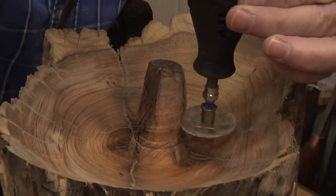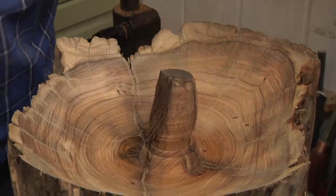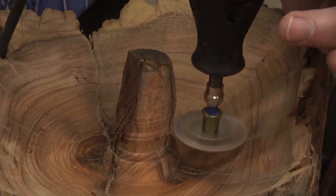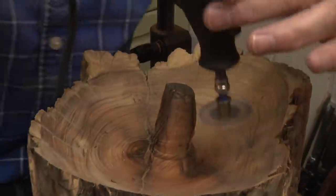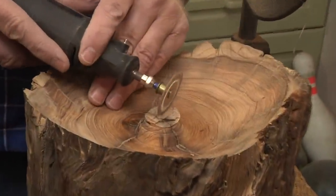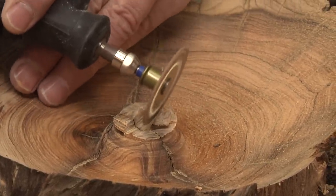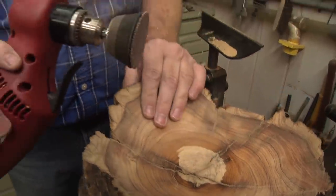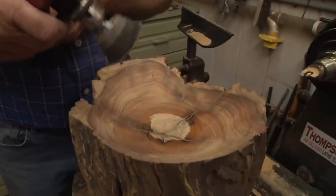I switched to my Dremel now rather than the lathe because that's where my point was and I lost that piece of wood. So that was nature's way of saying get it off the lathe and start doing a manual cut. We're going to cut this down and keep working on it. That's pretty smooth — I'm really happy that worked that well. So I'm going to take my angle drill with some sandpaper and just start working this down a bit, probably going to about 300 grit.